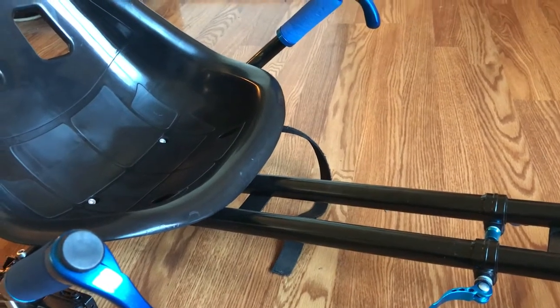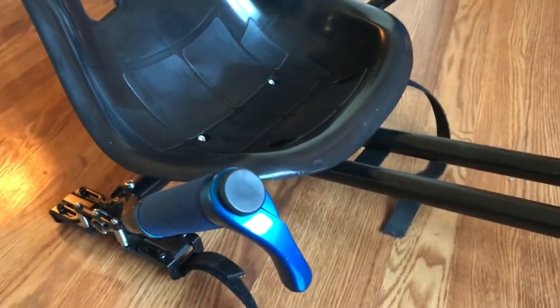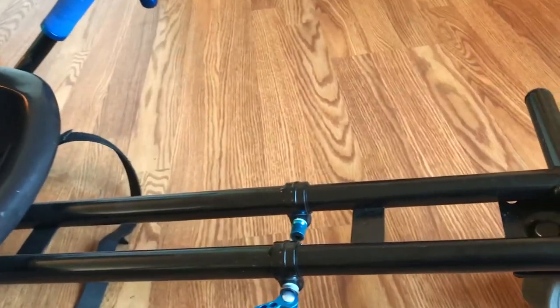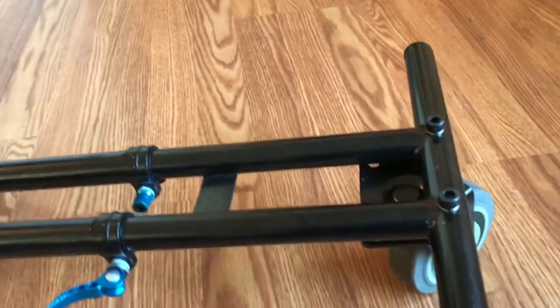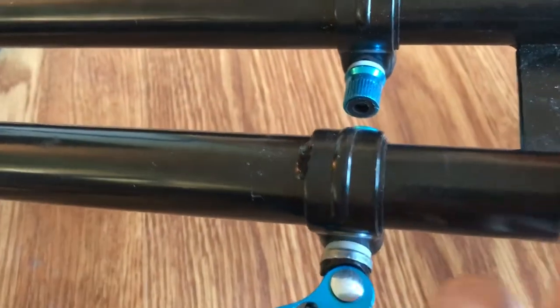Some people are having trouble assembling this hoverboard cart, so I made this short video. Mine's already assembled — I don't have the instructions, but sometimes if you can see it up close it helps. Mine came pretty much together; the wheel was already on. All I had to put on were the arms, the handlebars, the seat, and these pieces.